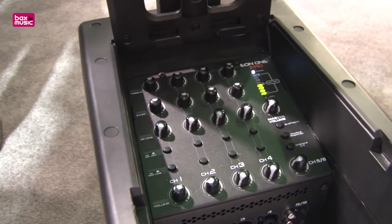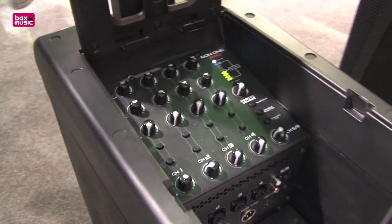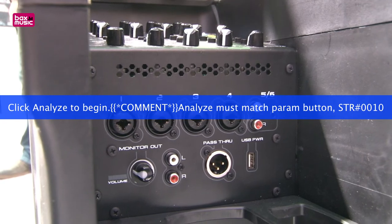We also have a seven-channel mixer on board. One thing that's really great about that mixer is we have four combo jacks on it — XLR and quarter-inch. Beyond that, we have RCA and a 3.5 millimeter. We also have Bluetooth audio streaming built in as well.